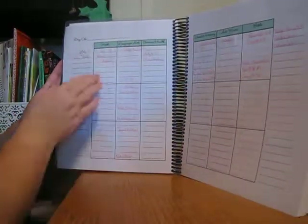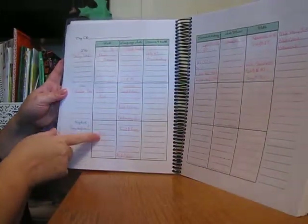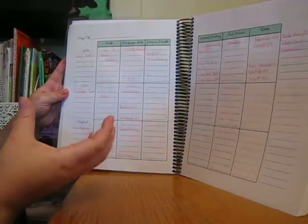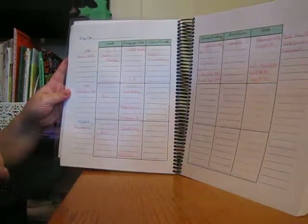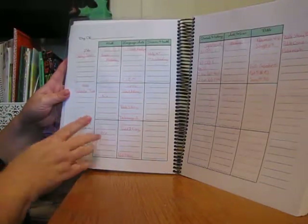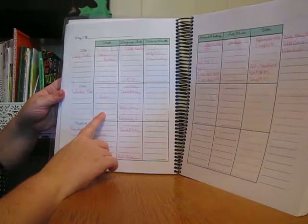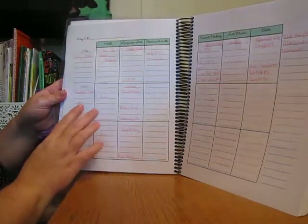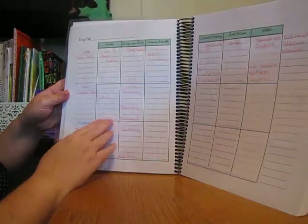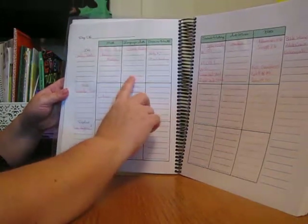On Mondays we do dice math with the children. I have these big foam dice from Dollar Tree. I give one to Belle and one to RJ and they roll them. RJ tells me what number is on each die and I have Belle add them, sometimes subtract them. We do that just for a few minutes.